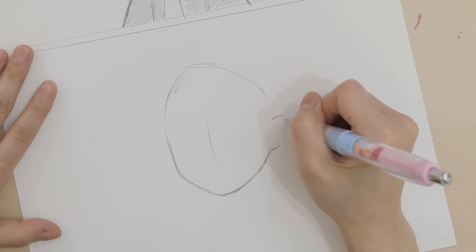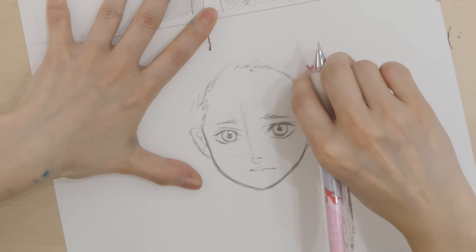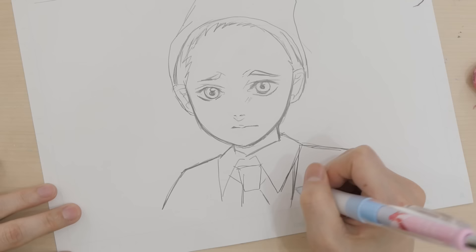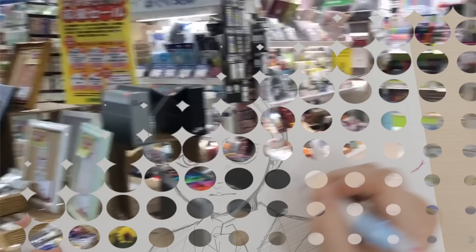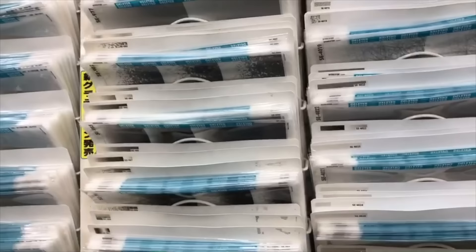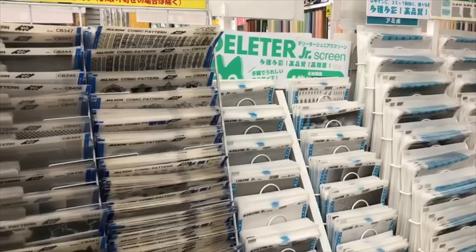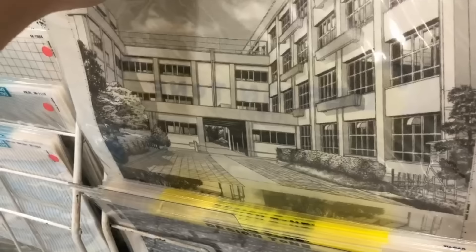Before moving on to screen tones, I wanted to pick up some more that may work better because I only have a limited amount of supplies. After finishing the bonus page, I went to sleep. On the next day, I decided to go to an art store to shop for some screen tones. If you don't know what screen tones are, they're like printed sheets of paper that are kind of like stickers. There's so many manga supplies there — it's literally heaven. They basically cost about $3.50 per sheet. There's even background screen tones, so if you don't want to draw backgrounds, you can just use those.